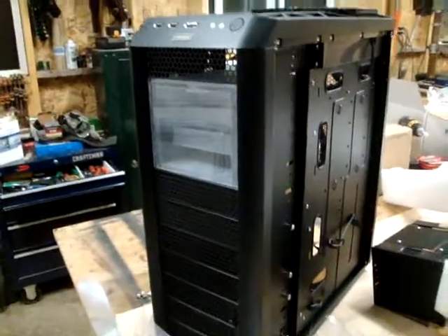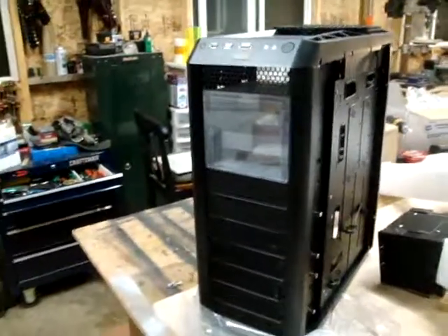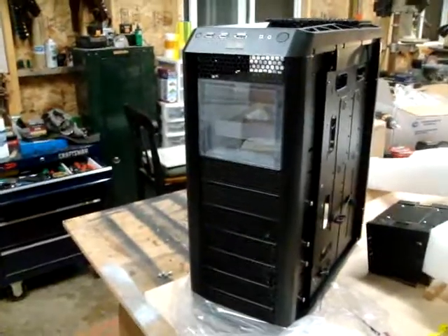Here we go again. We've got an Amtec 1200 here, and we're going to be calling this build Experts Glowfall.